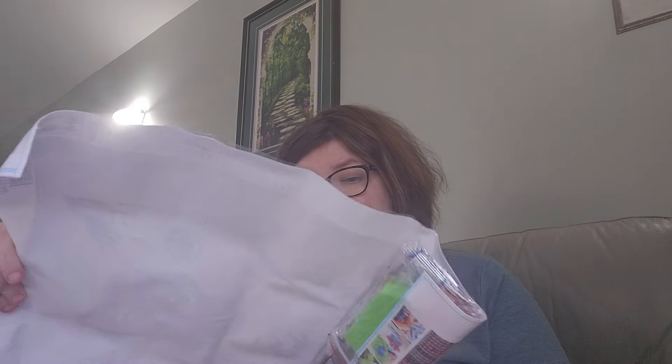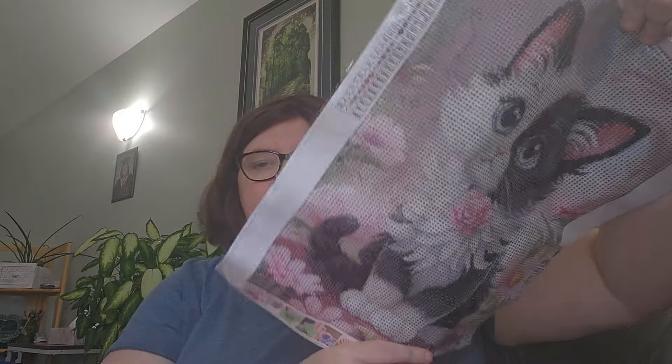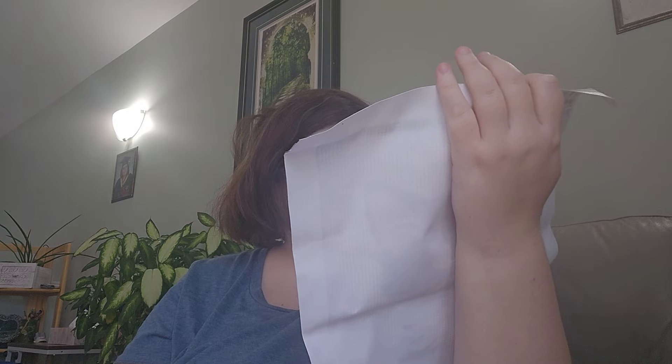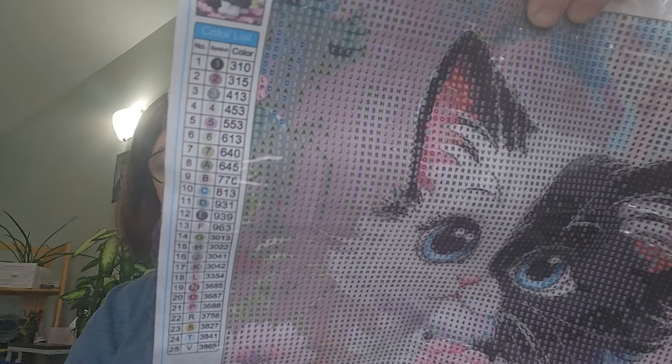Then I got another cat one. I don't know why I was obsessed with cats — I just can't help it. This one is color blocking toolkit. This one was cute too, and it's color blocking. It does have black in this one. It is 25 colors. I love the pink in this one — there's the DMCs right there too.